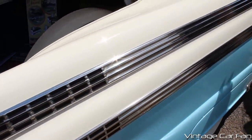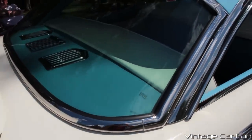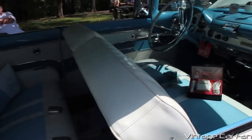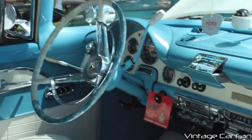The fins are still alive and well here in '56 — they were just getting started. You can see some more chrome accents there on the rear deck, and this being the Victoria, there's no pillar there — totally wide open. Very nice and spacious back seat, and you can see that steering wheel again.